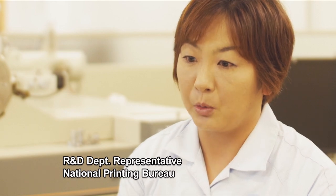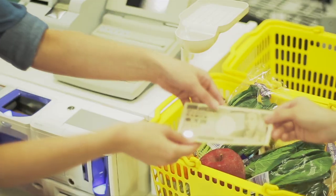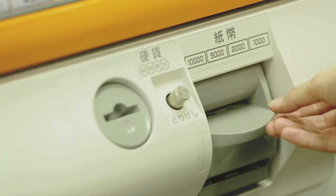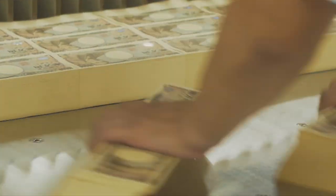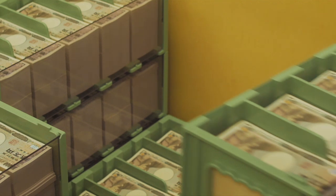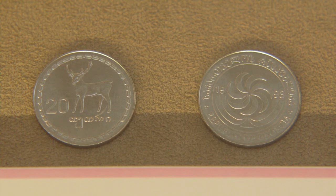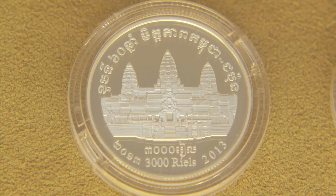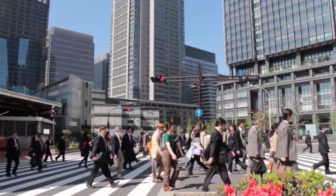Making one of our products requires a combination of technologies and skills from many different specialists. We use very advanced anti-counterfeiting techniques in the manufacture of Japanese banknotes, and that is the main reason why counterfeit currency is extremely rare in Japan compared to most other countries. Every year Japan prints 3 billion banknotes. Japanese currency technology is recognised worldwide and many countries now have their coinage made in Japan. Society depends on currency that can be trusted — that's why Japan's coins and banknotes feature some of the world's most sophisticated technology.